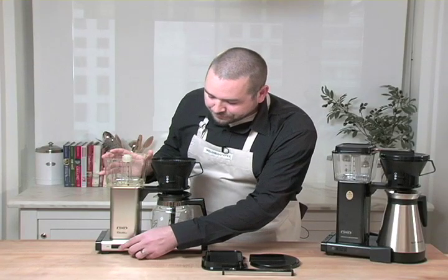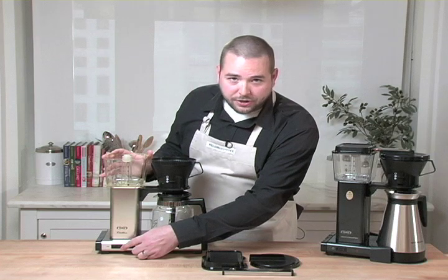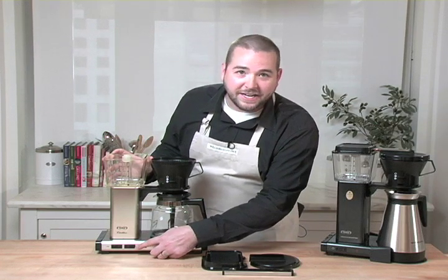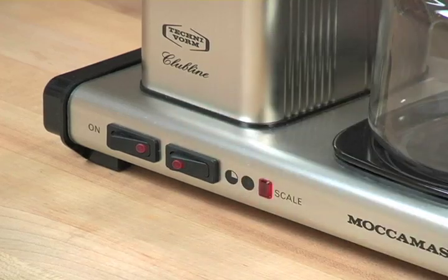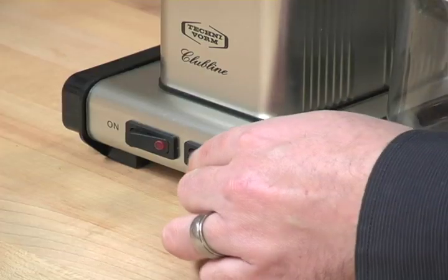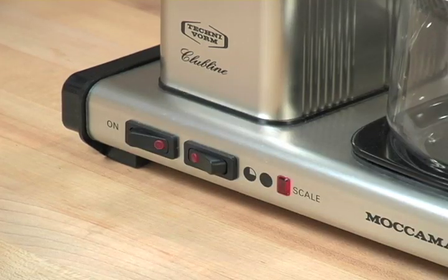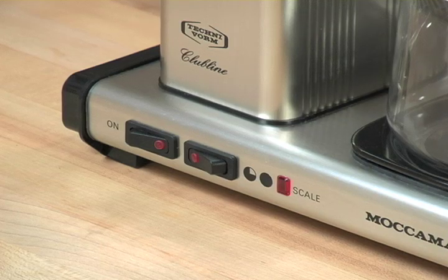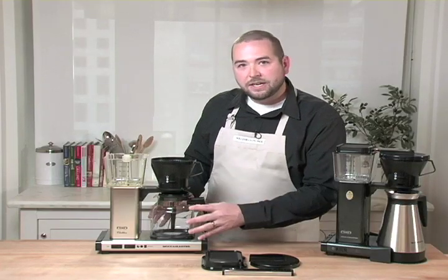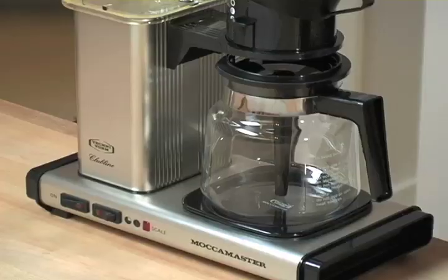There are only a couple of switches. One switch turns it on and off, and the other controls the heating plate element. Flip to one side and it's the highest setting for when you have a full pot of coffee and want to keep it completely warmed. Flip it down and it adjusts to a lower wattage so it's not heating the coffee quite as much, but it's still making sure the coffee is held at the proper temperature.